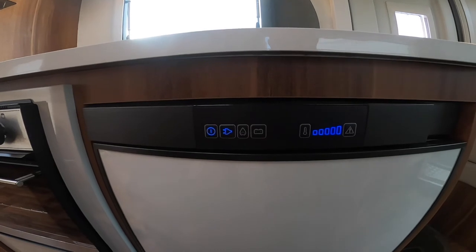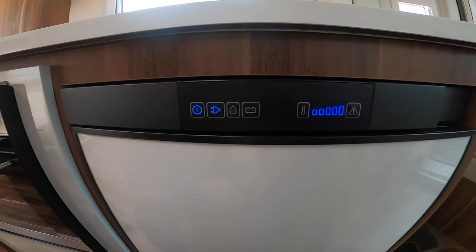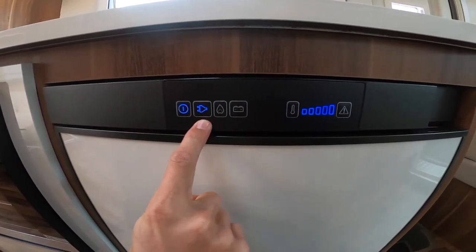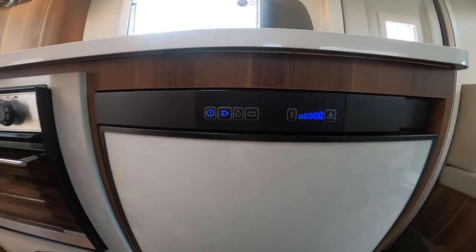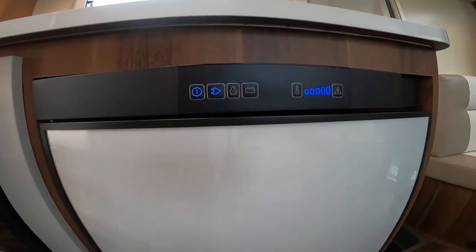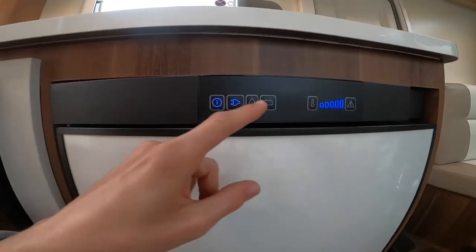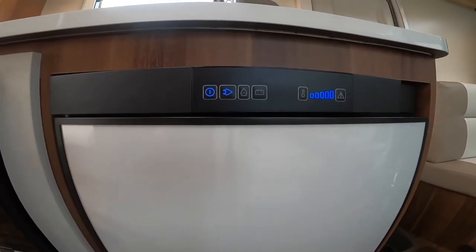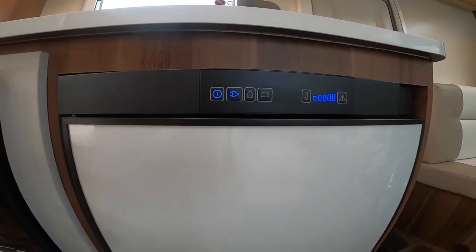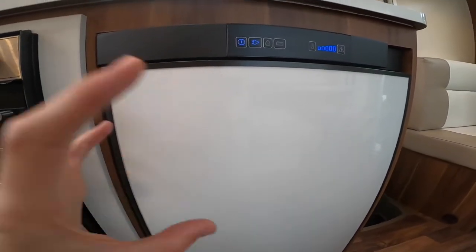Below you've got your Dometic-style fridge freezer — a three-way fridge with freezer box. Turn on and off here, then you've got three sources: mains electric when hooked up, gas when wild camping, and battery when the engine is running. When driving, put it on the battery setting and — provided it's been pre-chilled — it'll act as a giant cool box and keep your shopping fresh. You'd use mains hookup if you're on site or if you want to pre-chill it on your driveway the day or two before you go away, then put the shopping in the night before.